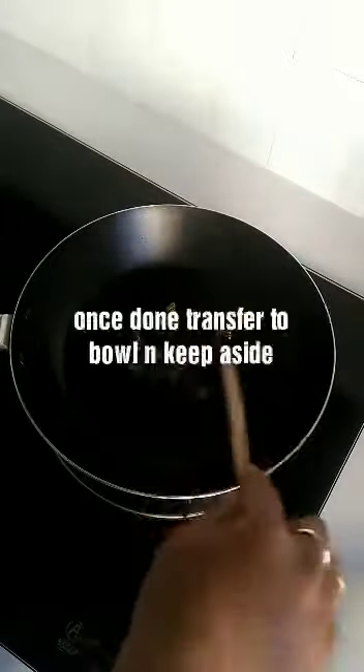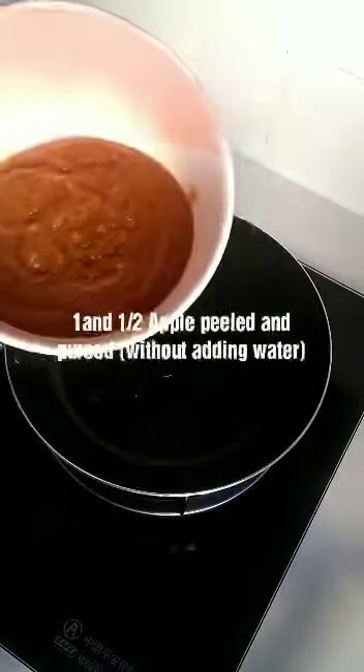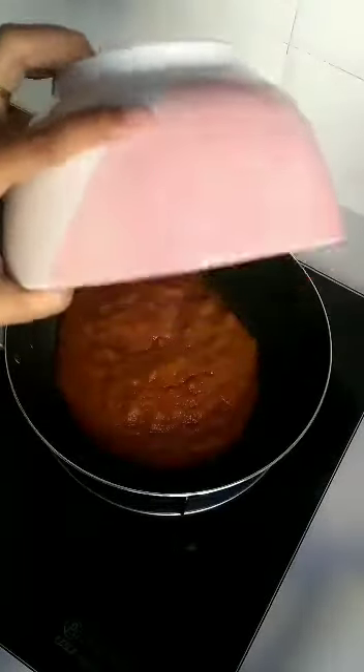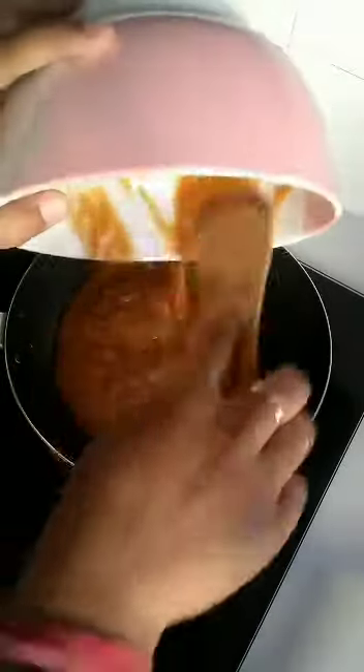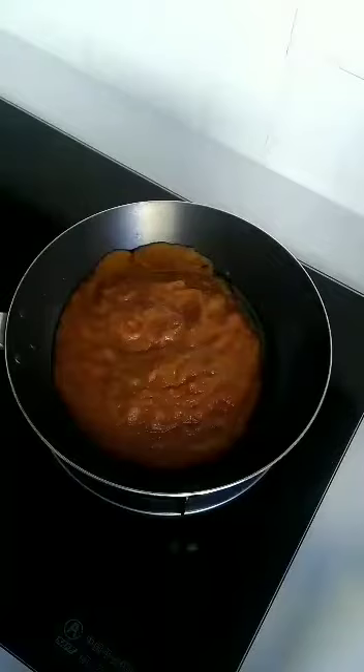Once done, transfer the grapes into a bowl and keep aside. Now add one and a half apples, peeled and pureed. Please note: keep your gas switched off when adding the puree, otherwise it will get splattered.